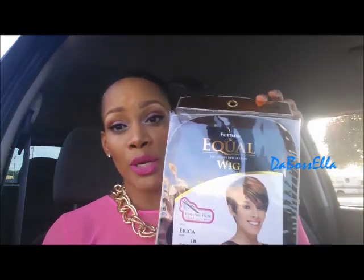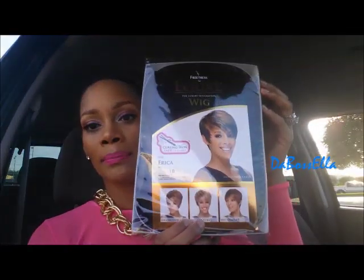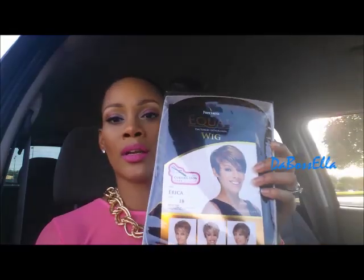Hey YouTube, what's up? It's the boss Ella and I'm here to do an in-the-car wig review. The wig I'll be reviewing today is the Freetress Equal wig called Erica, and this is in the color 1b. It's curling iron safe.